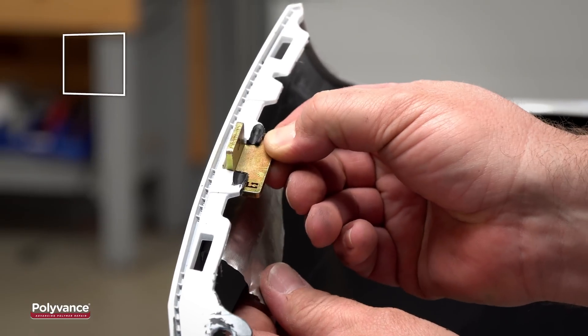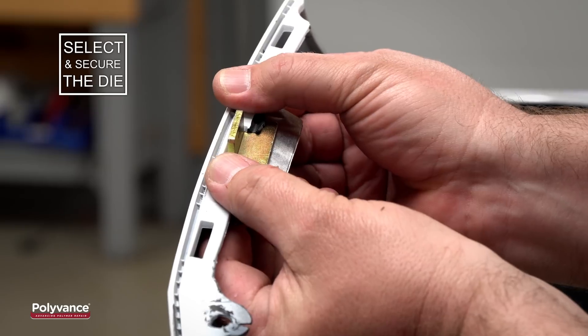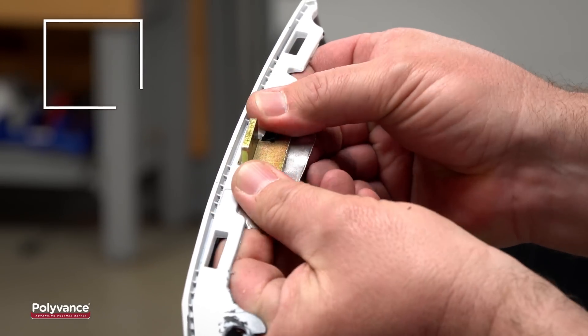Select the forming die that matches the width of the original slot tab most closely. Use aluminum tape to hold the die in the proper position with the outer edge of the die on the inside of the slot.